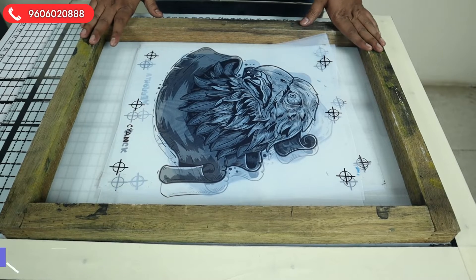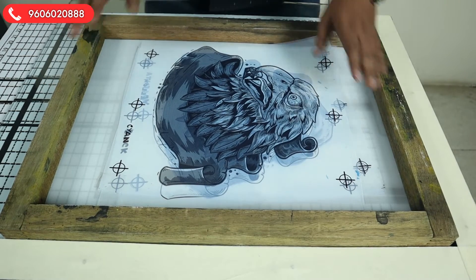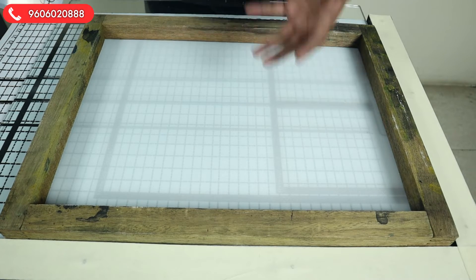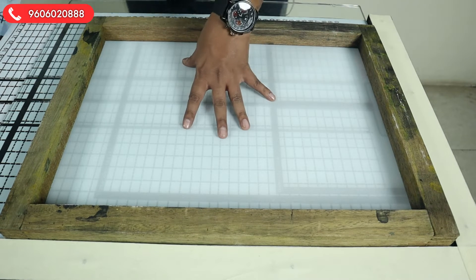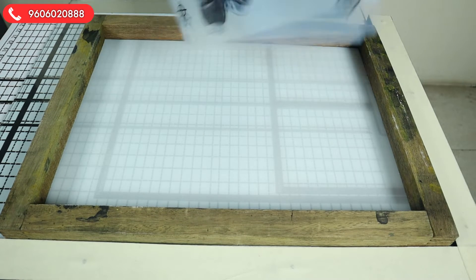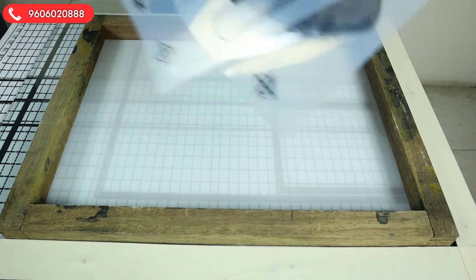Let's start the video. We are ready with the frame. We're going to give you an example using an unexposed screen — we're taking a plain screen because if it were coated you wouldn't be able to see through it. This is the example video to give knowledge on how to do it. This is the four-screen setup of the CMYK image; we have four screens with all the registration marks.